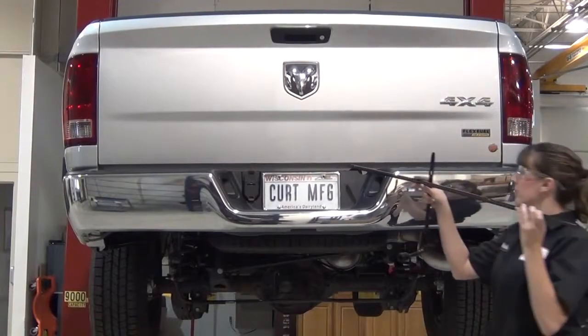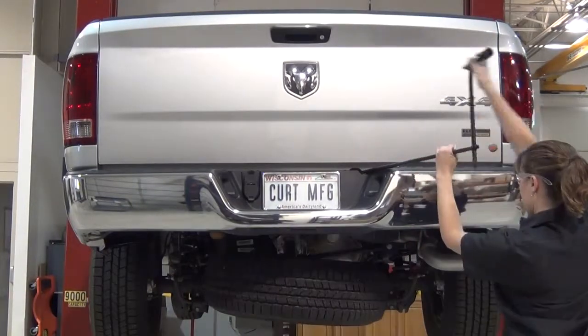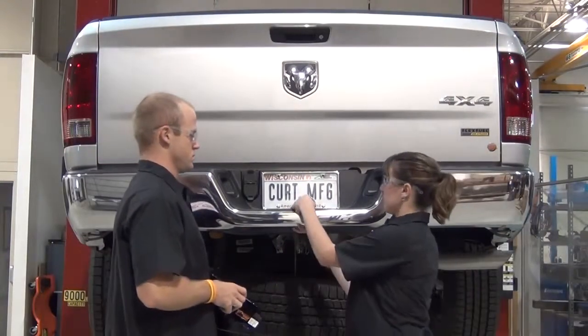Start by lowering the spare tire to give yourself more room for the hitch installation. Next, remove the existing trailer ball hole cap in the bumper.